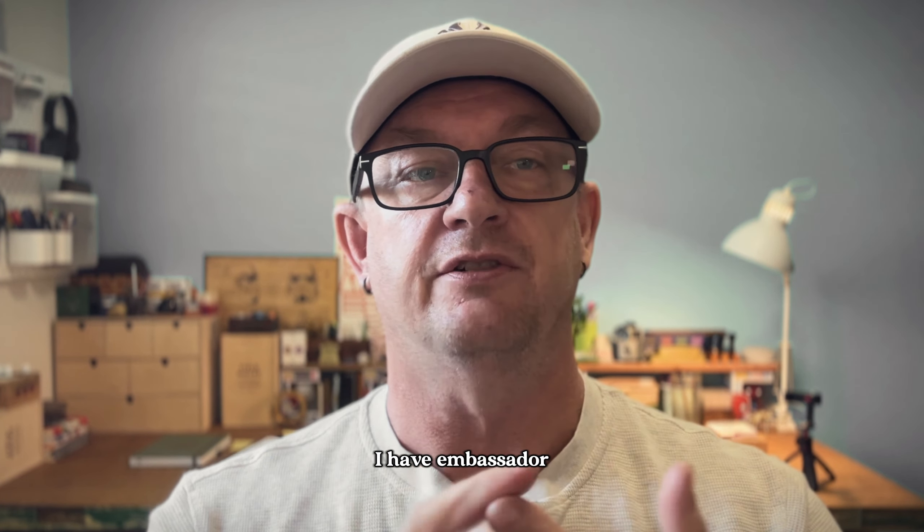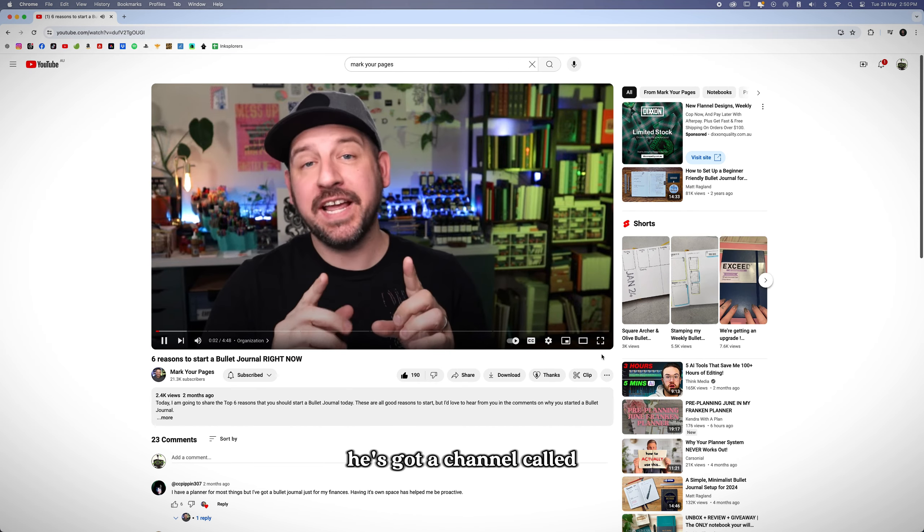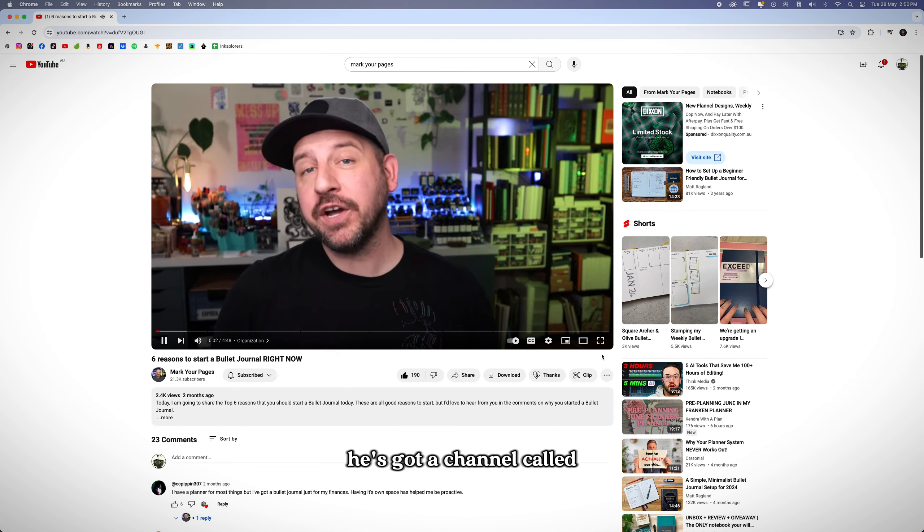Because I don't know exactly what I need just yet, I'm going to be following along with my buddy Mark's channel. He's got a channel called Mark Your Pages. He has a wealth of knowledge on bullet journaling, planning, and all that associated stuff, so regardless of what level you're at, I'm sure you'll find something there that you'll get some benefit out of.